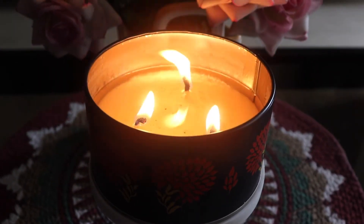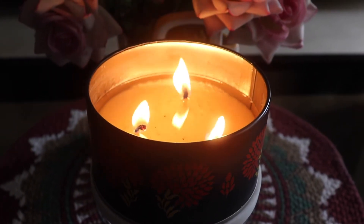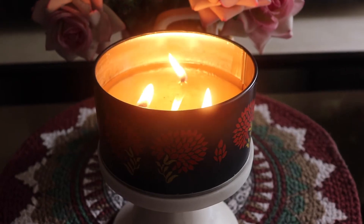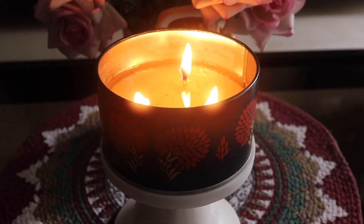The flames are really large — do you see those flames? They are very high. I did not trim the wicks this time before burning because I didn't think they would be this high, but yeah, I should have.